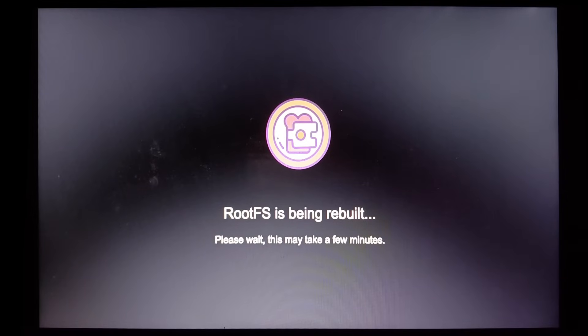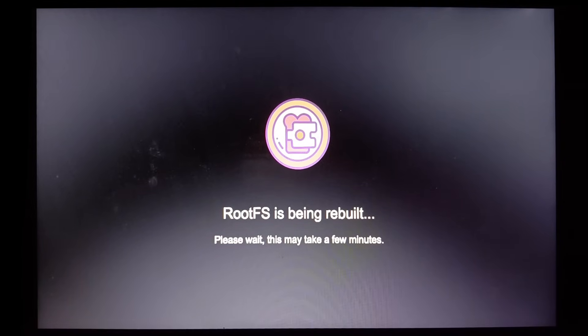Wait until the process is completed. The application view will appear.